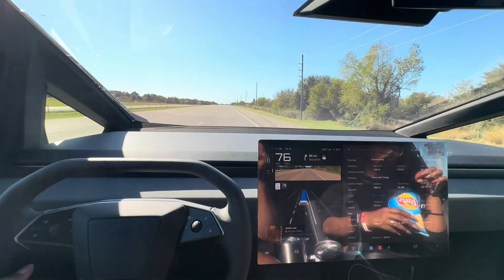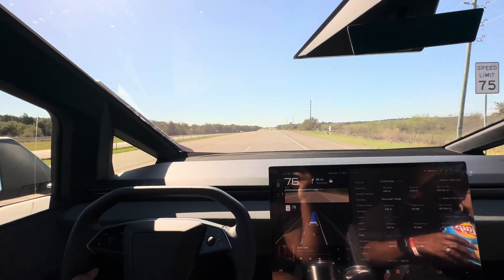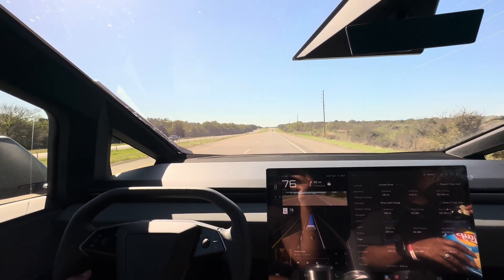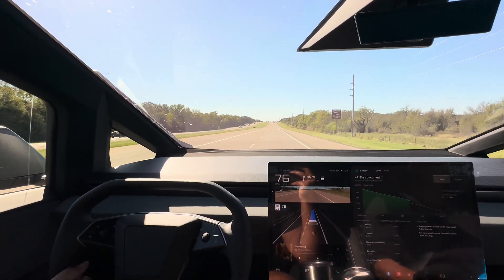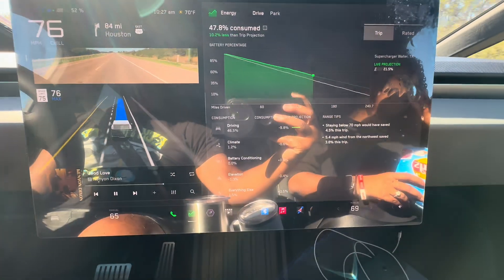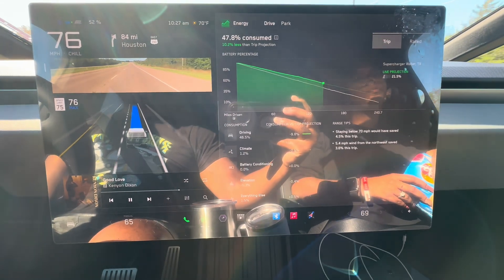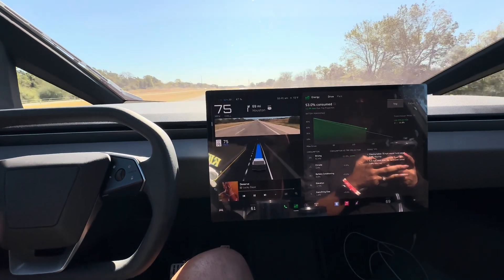144 miles down. Really solid speeds up and down. When you go through Highway 6, you go through some smaller towns, so you do have to slow down, but you pick back up. Some small towns have stoplights, and speeds vary up to 75. On average, you're probably averaging around 70 until you get back on the open highway, then you're back up to 75. Again, beating the consumption — halfway through the battery with only 80 miles left.